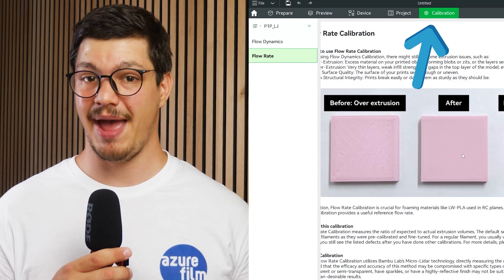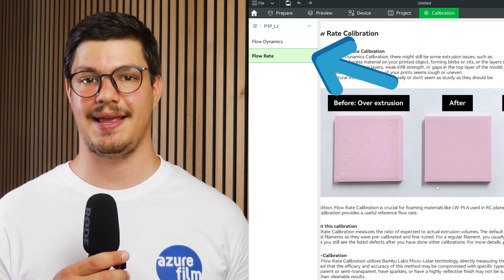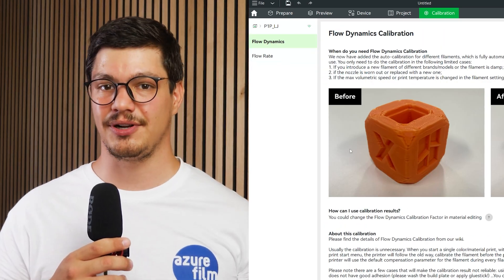You should also use a 0.6 or larger nozzle size to prevent clogging. But beware — nozzle size change demands a recalibration of flow rate and linear advance. Bambu Studio calls it Flow Dynamics.